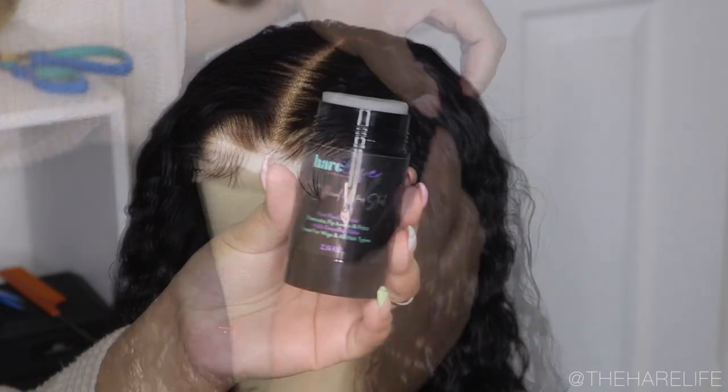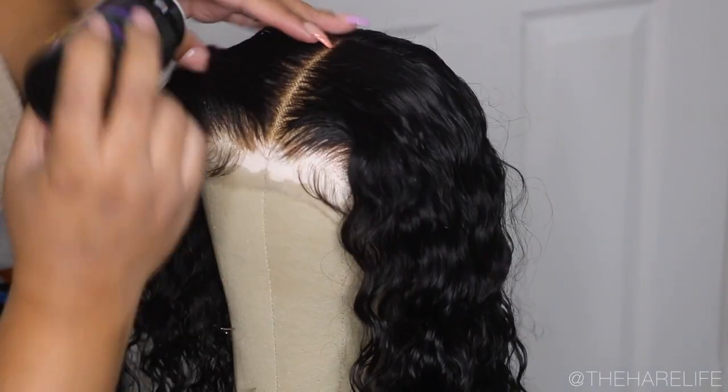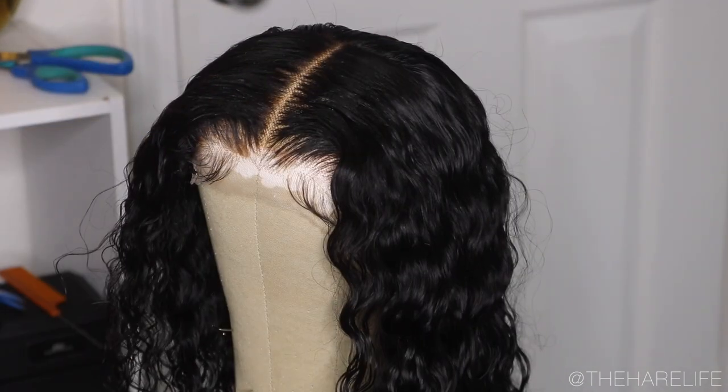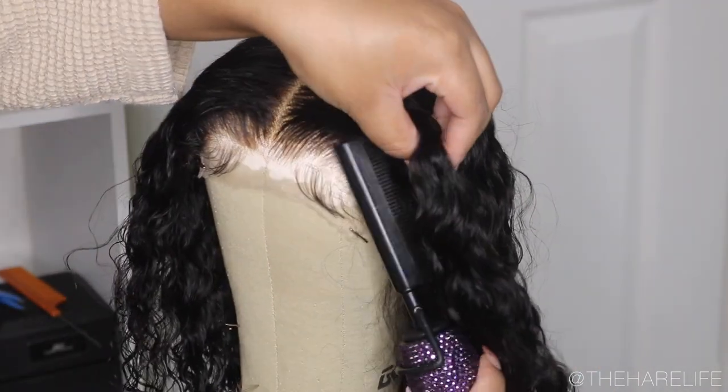You just want to make sure you don't have any dry areas. I did let this dry and here's what it looked like after I got done defining it. After it was dry, I went in with my wax stick and my hot comb. I'll leave all the links to the products I'm using down below for you guys if you're interested.